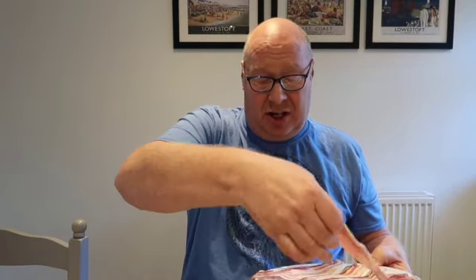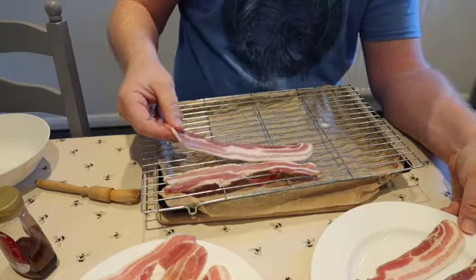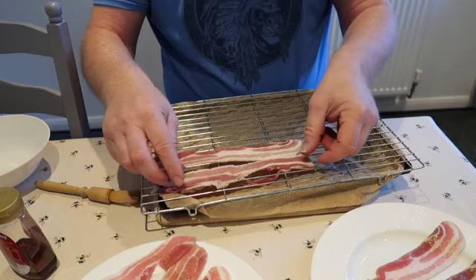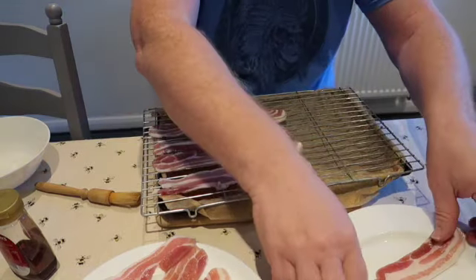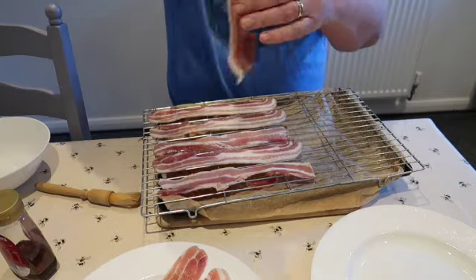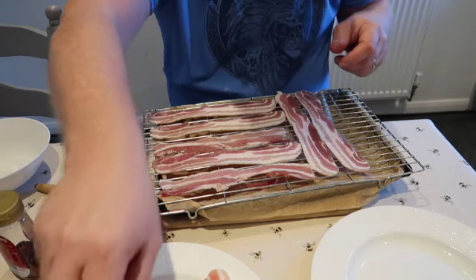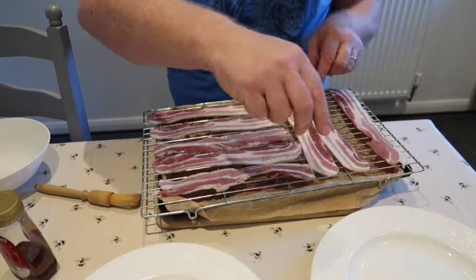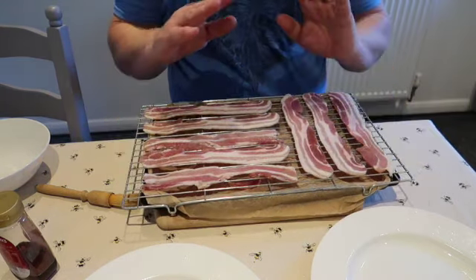Right, get your streaky bacon. I thought I'd get 10 slices on but I don't think I will, so we'll go for it. Let me put the camera down a bit — there you go. If you put it on the cooling rack it gets cooked nice and evenly around the bacon. I'm going to just put a few here. I ain't gonna have enough room so I'll just do four of each and leave two for later.